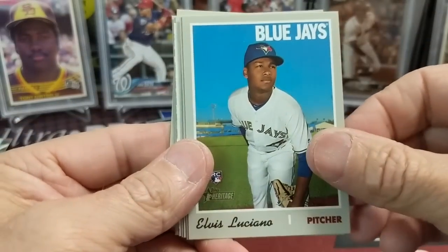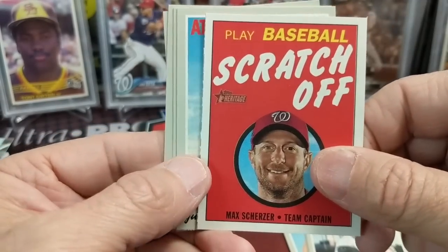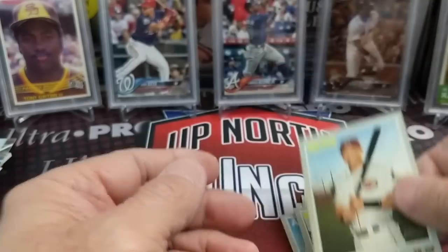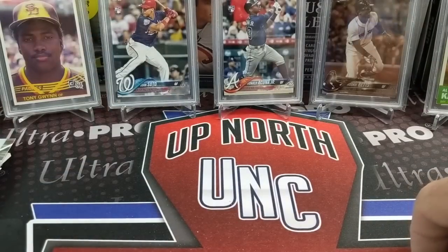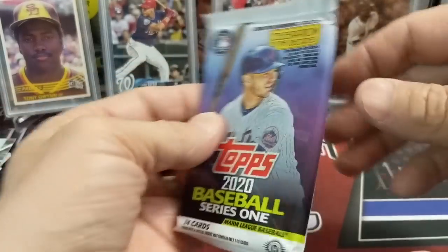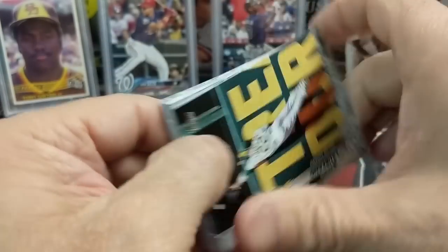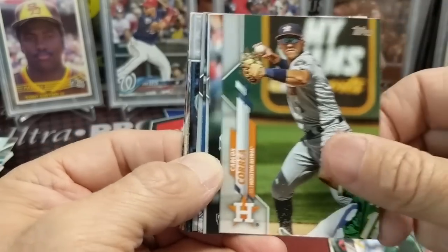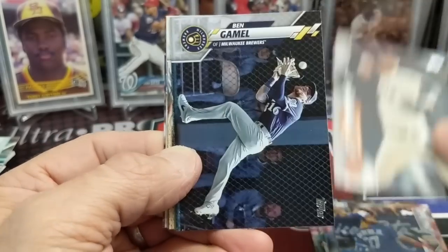This is out of a blaster box — 2019 Heritage High Number retail. There's a Max Scherzer scratch-off little thingy; those are kind of unique. This year's high number might not be very good. I was thinking about that today — Series 2, high number, update. It's going to be very weird. Series 2 will be okay because it'll mainly be Robert. But then for update, if they don't play, what are they going to do? What's an update going to have?